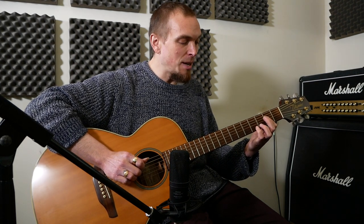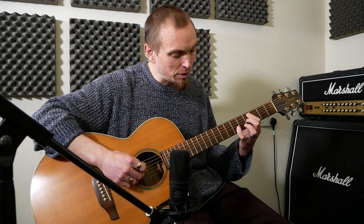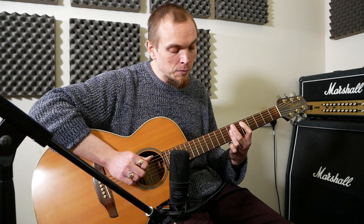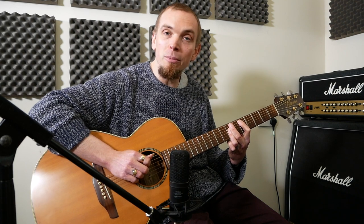Then we go back to our C sharp 7 and do all the notes separate, starting from the top. Then a D shape: 5 on the A, 7 on D, 7 on G, and 7 on B — and we're going to repeat the note on the B.